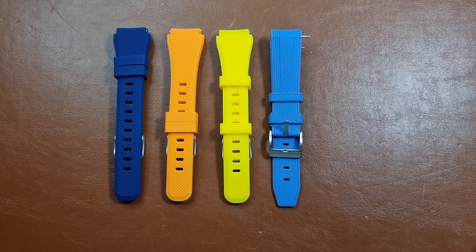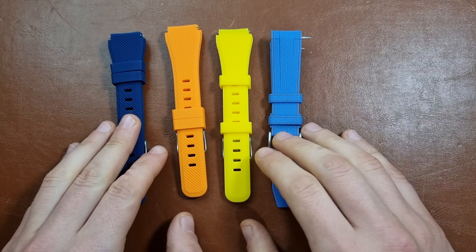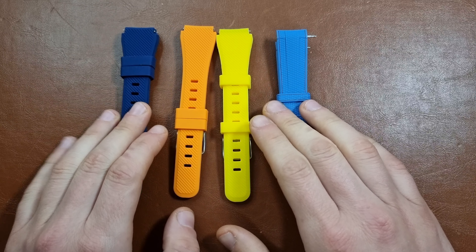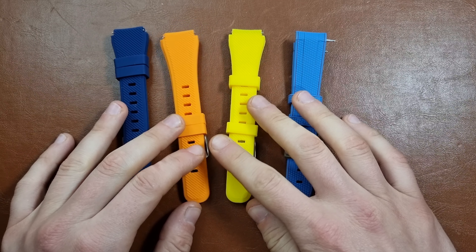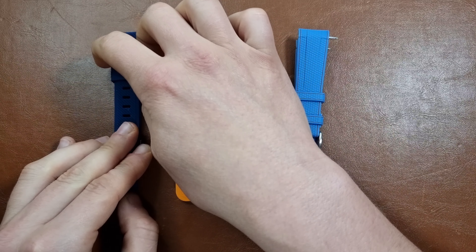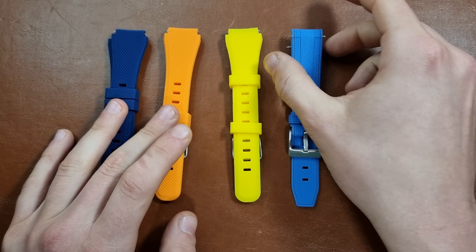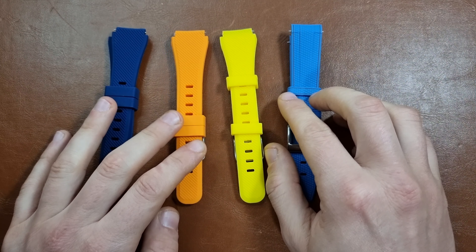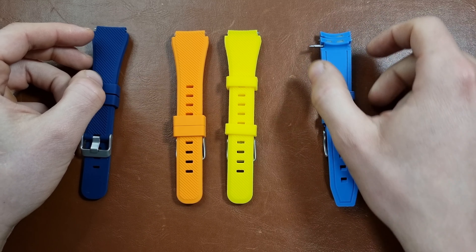Hi everyone, hope everyone is doing fine today. Here is Abdul and today we have a quick unboxing of a couple of straps. As you can see, I got some rubber straps in preparation for the summertime — more sweat, more sun exposure, sometimes swimming or vacations or stuff like this, so definitely rubber bands are always a good way to upgrade a watch or change the look of the watch.